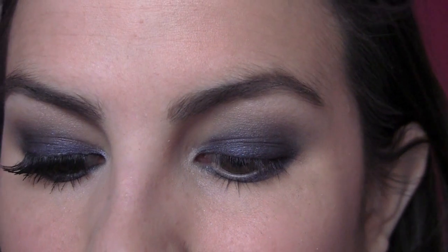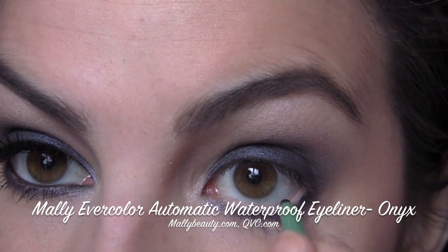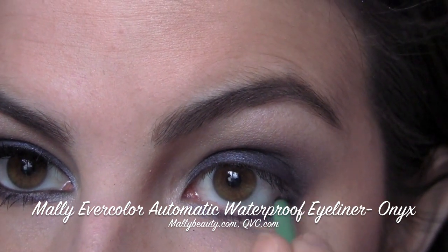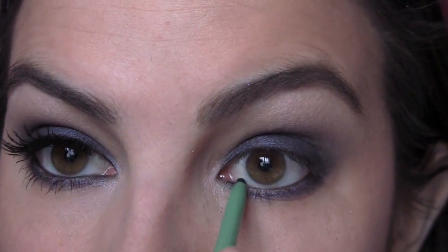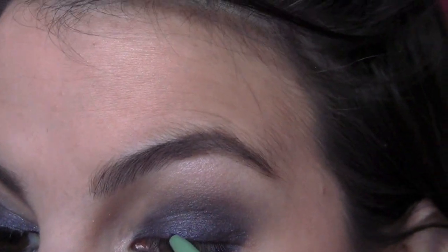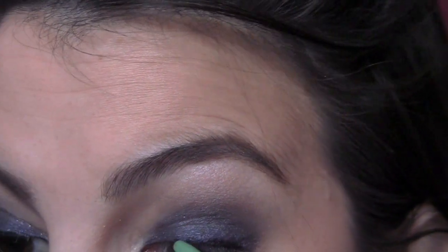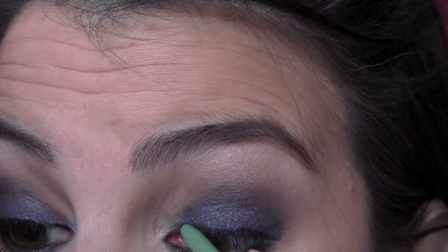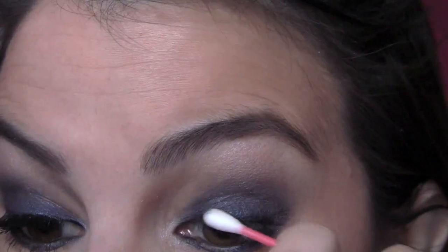I'm going to put a black liner on my waterline. I've discovered one that will last pretty much all day without reapplying: the Mally Evercolor Automatic Waterproof Eyeliner, and I like that it doesn't have to be sharpened either. This shade is Onyx. I'm getting that all over my waterline all the way to the extreme inner corner, and then for some added depth on the upper lash line I'm using that same liner right along the lash line — not winging it out, just going right along. Go over that with your q-tip, but you only have a little time because this will set and not move.